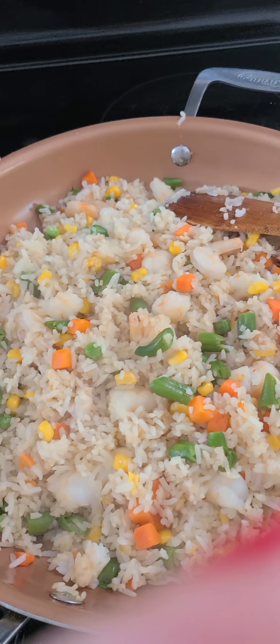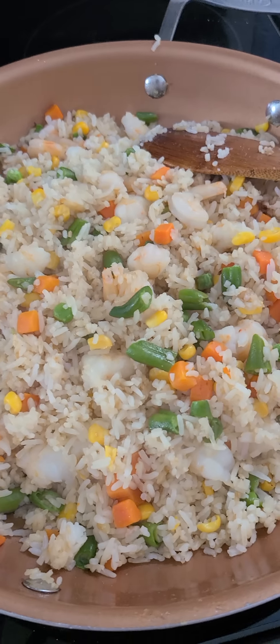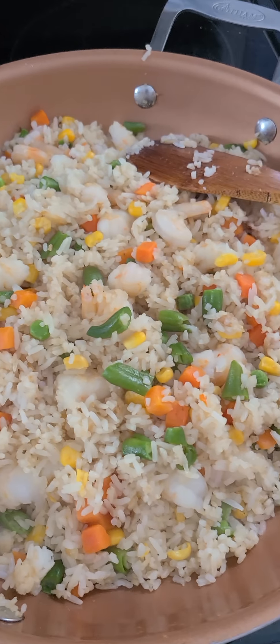Hey guys, it's almost done — Delma's fried rice!